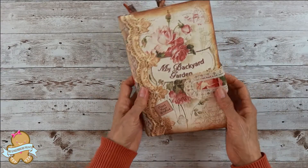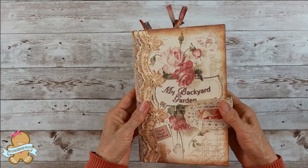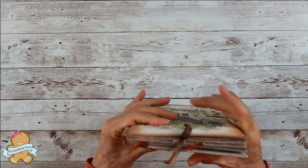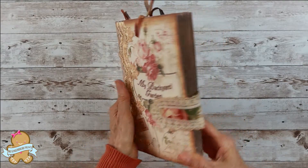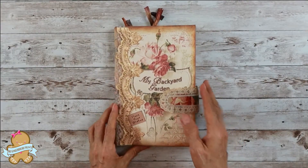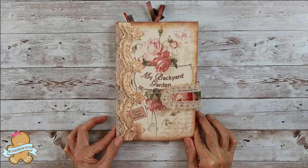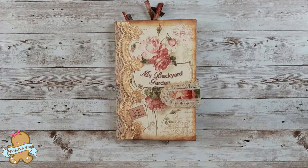Now you can close it like this. There's still a lot of space in the book for you to place your favorite gardening stuff in. This is the beautiful My Backyard Garden Journal I made recently.